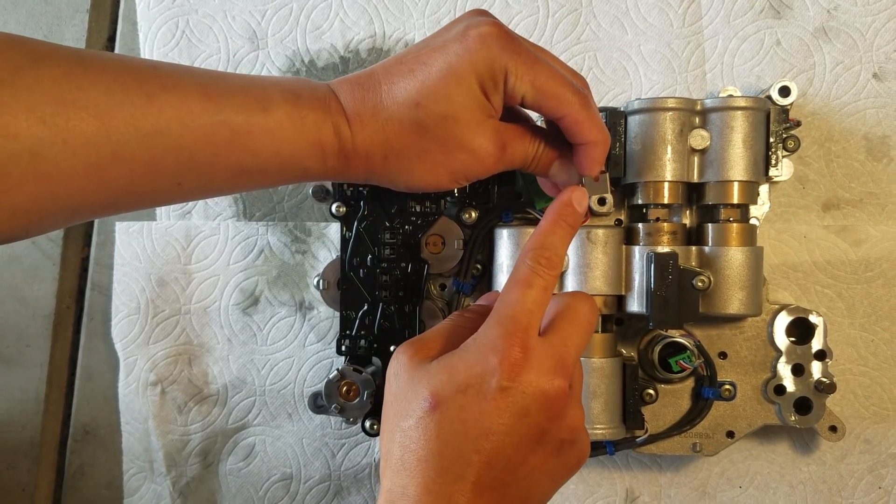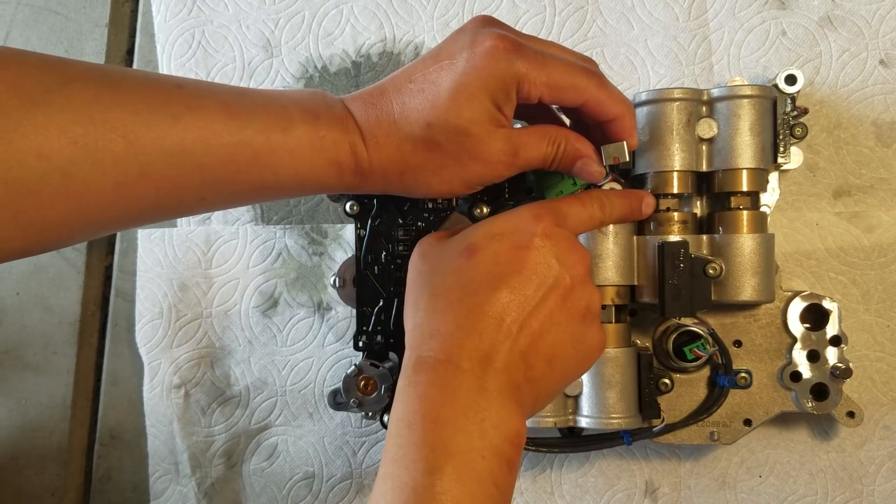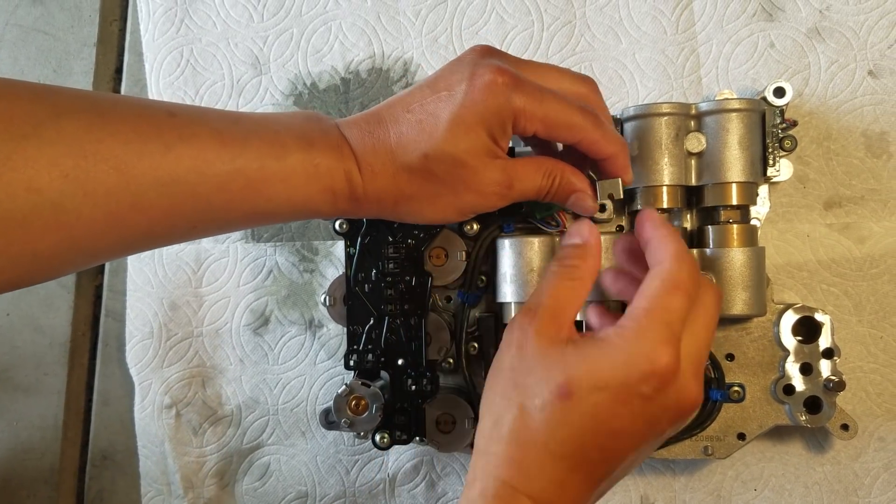Here is the third and final clip. The first two are in the same direction, but this third one is actually in the opposite direction to line up with its hole.